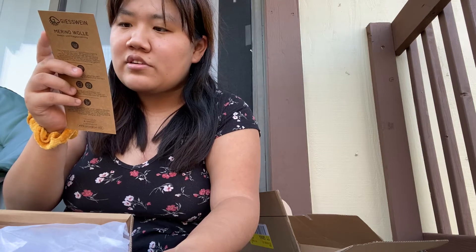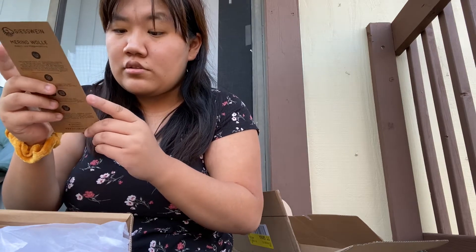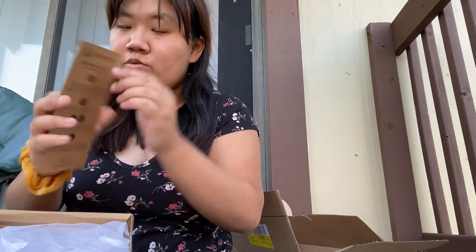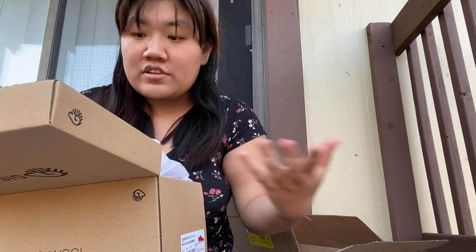I own so much stuff but shoes is actually one of the things I don't have a lot of. I have like one pair of sneakers, one pair of sandals — probably less than ten pairs total. These will be really nice. Merino wool can be washed on a delicate cycle at maximum 30 degrees; recommend using a laundry net and liquid wool detergent, and do not wash with other textiles. Why merino wool? It's 100% sheep's wool — no smell, no sweat, temperature regulating, super light, wearable without socks.